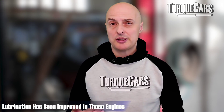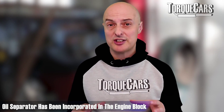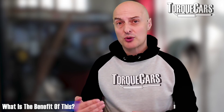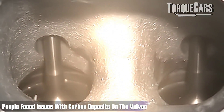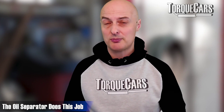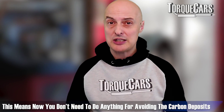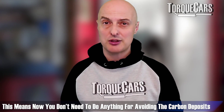Lubrication has been improved in the Gen 3 engine. There's a new oil separator incorporated into the engine block itself, which really improves the efficiency of the crankcase ventilation system. Remember the problems people had with carbon deposits on the valves from air coming through the crankcase ventilation system? Volkswagen have come up with a system to separate that oil out, so there's little need to fit an aftermarket oil separator or oil catch can on these Gen 3 engines.